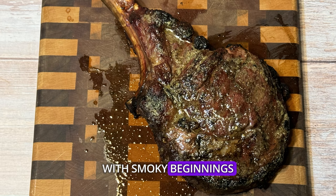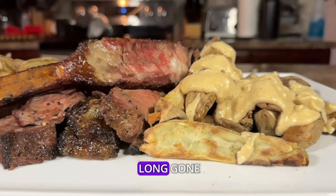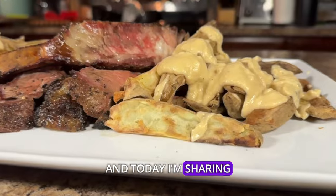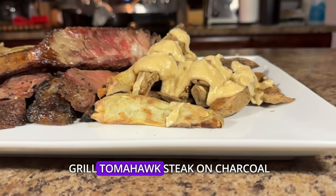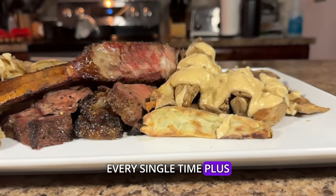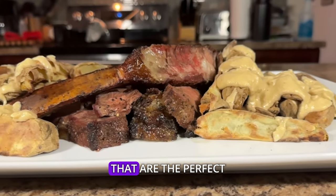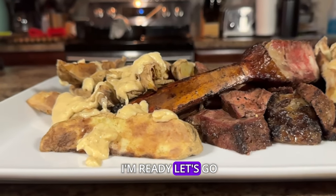Hey y'all, it's CJ with Smokey Beginnings. Let me tell you something that I'm totally not proud of. Back in the day, I used to be the king of dry steaks, but those days are long gone. And today, I'm sharing my secrets and tips that I learned along the way for how to perfectly grill tomahawk steak on charcoal every single time. Plus, we'll be making some cheesy potato wedges that are the perfect side dish. So if you're ready, I'm ready. Let's go!